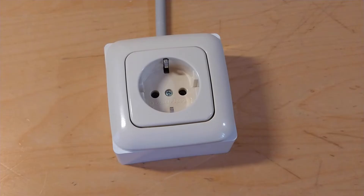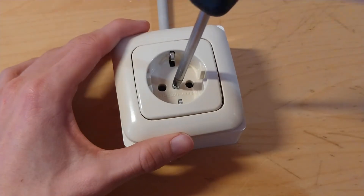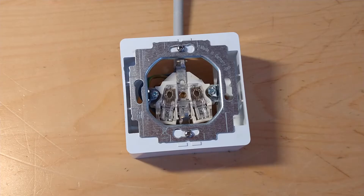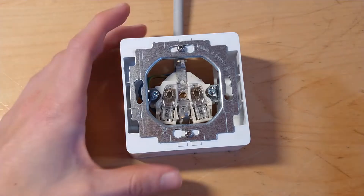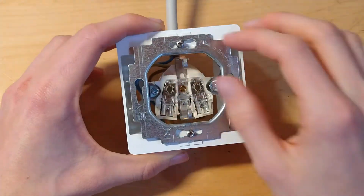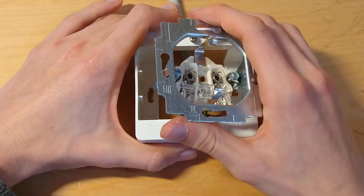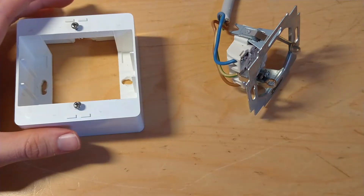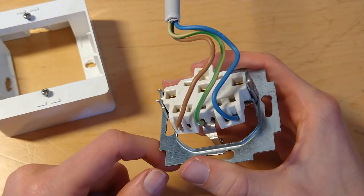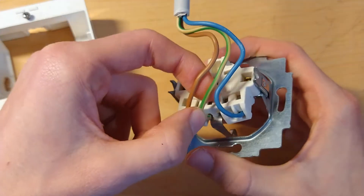The European socket also has a single screw holding the faceplate, but unlike the American one, this is a considerably longer screw, so it takes more effort to remove. After taking off the front cover, you remove the power socket itself using two screws — though with most sockets you don't need to remove them completely; the socket just swings out. The wiring uses European color conventions: brown for line, blue for neutral, and green-yellow for earth.